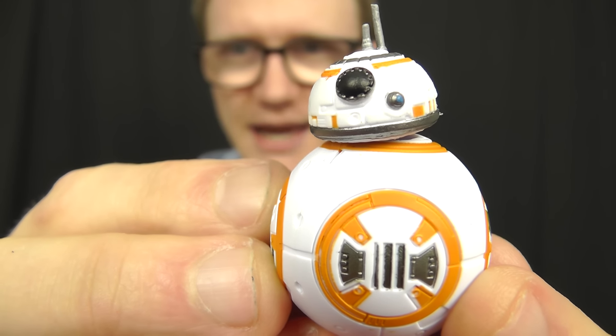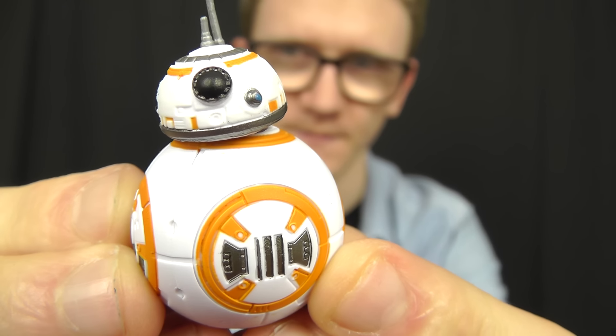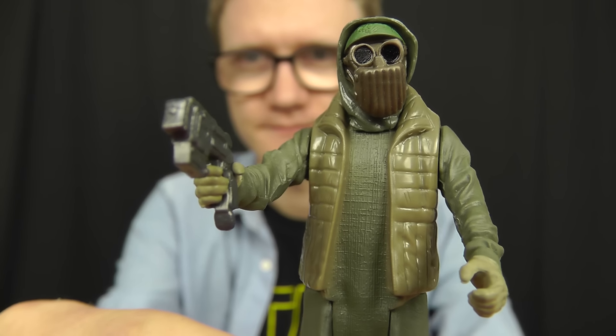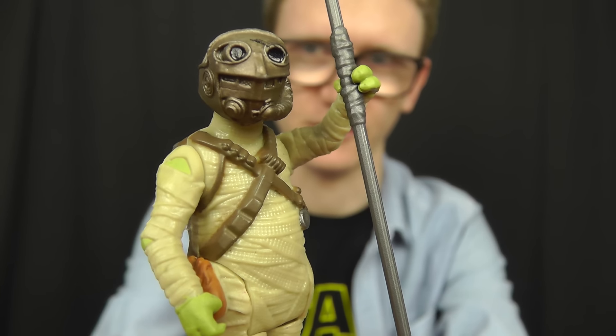Hello everyone and welcome to another Star Wars figure review. Today we're going to take a look at some more action figure multi-packs from Hasbro, specifically characters from Star Wars: The Force Awakens. In today's review we have the very popular astromech BB-8, one of Unkar Plut's thugs from the villagers on Jakku, and the scavenger Tido — the little fella who attempts to steal BB-8 — also known as Jakku scavenger on the packaging.